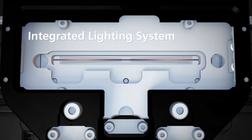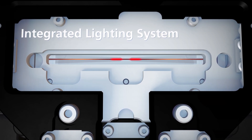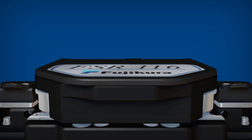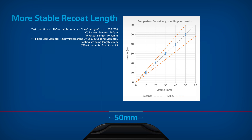The new mold assembly has an integrated lighting system that illuminates the recoat material during injection so that the location of the resin can be observed. This new design also allows for a more stable recoat length up to 50 millimeters.